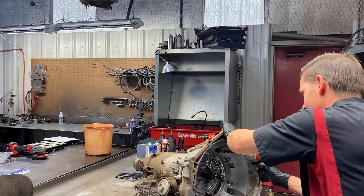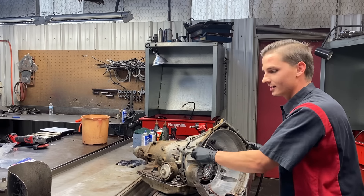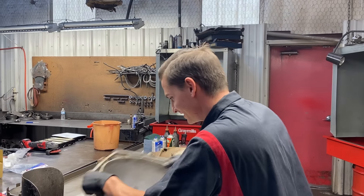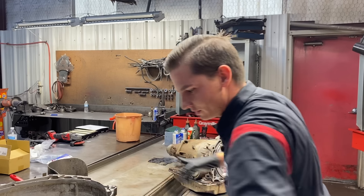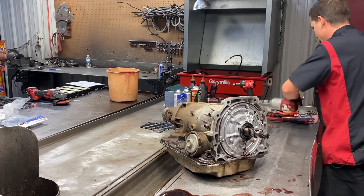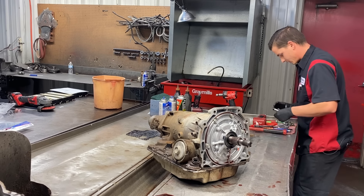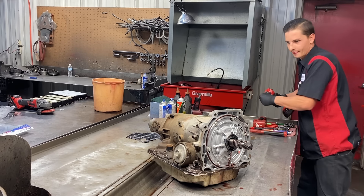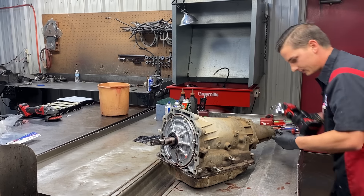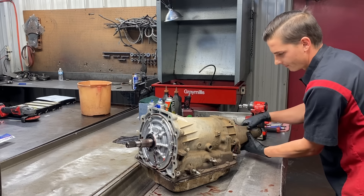Hope everyone is enjoying their day. It's about 40 to 50 degrees outside here today - terrible. Winter is coming. But this weekend it's going to be 80 degrees. Can you believe that? Cold during the week, warm for the weekend. I can handle that - at least we get to go and enjoy it.